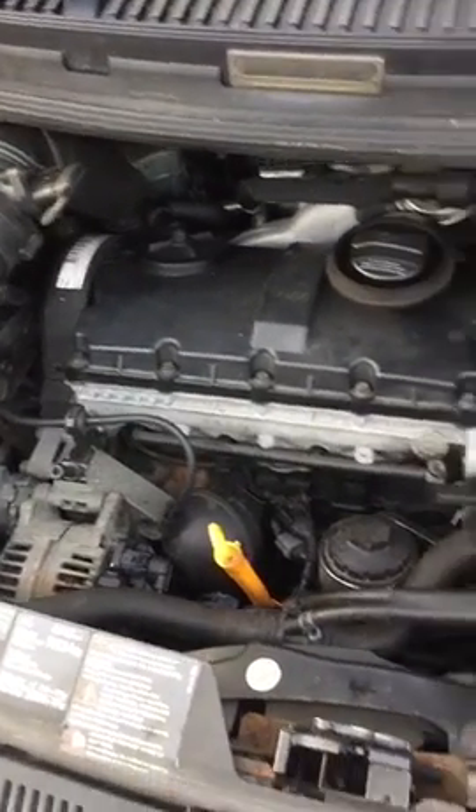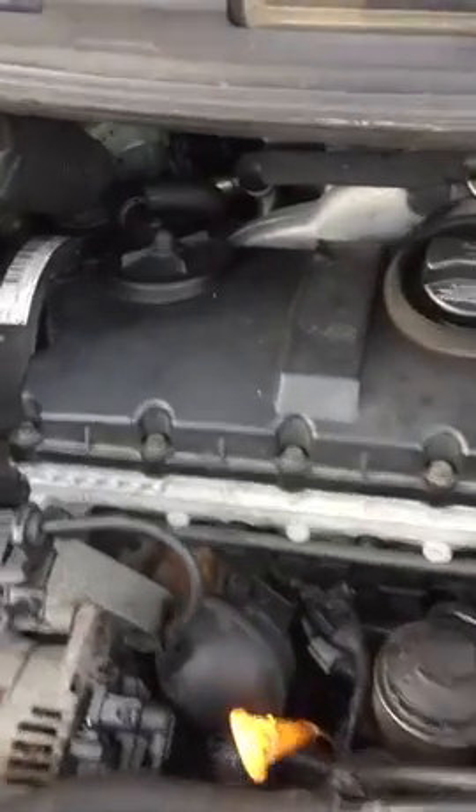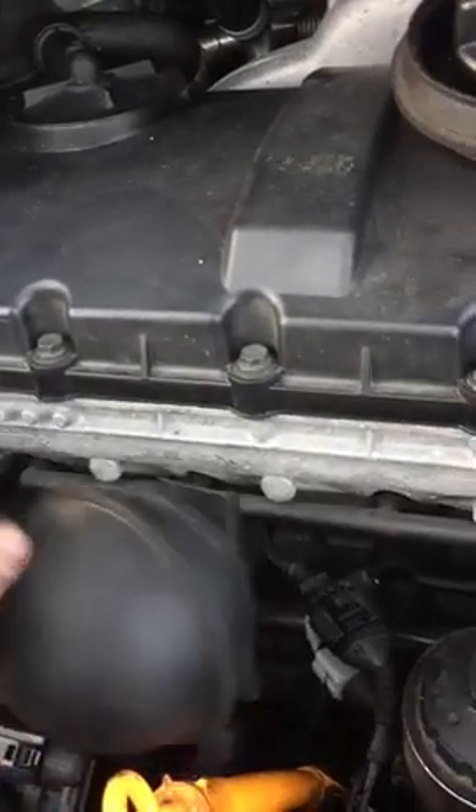I'll show you how to change the thermostat on a Volkswagen Sharan 2003, with a 1.9 turbo diesel engine.